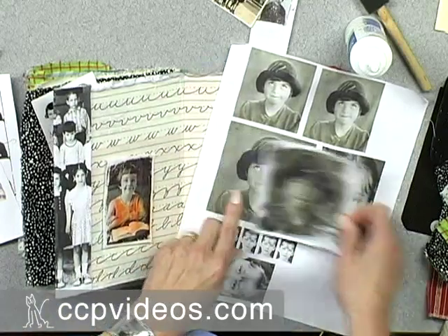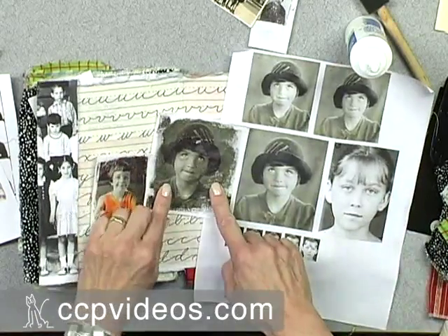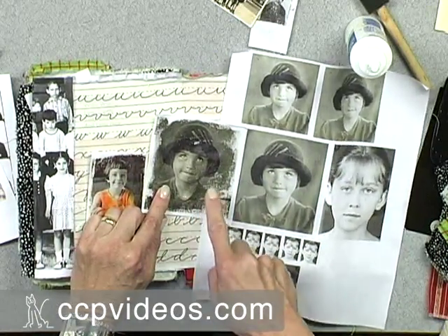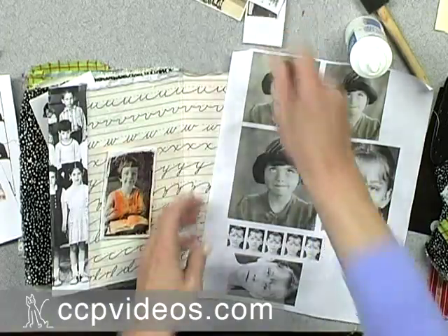I like the way it looks printed on the fabric. You can also see that this image is the reverse of this image. This happened because I didn't flip or reverse the image before I printed it out. I'm going to cut this image out of the pre-treated fabric — I've decided against using that one.